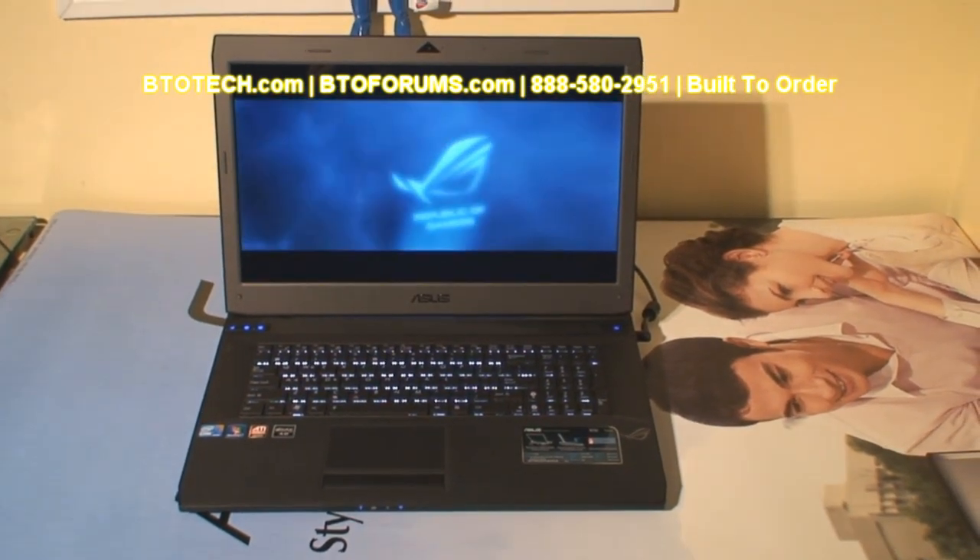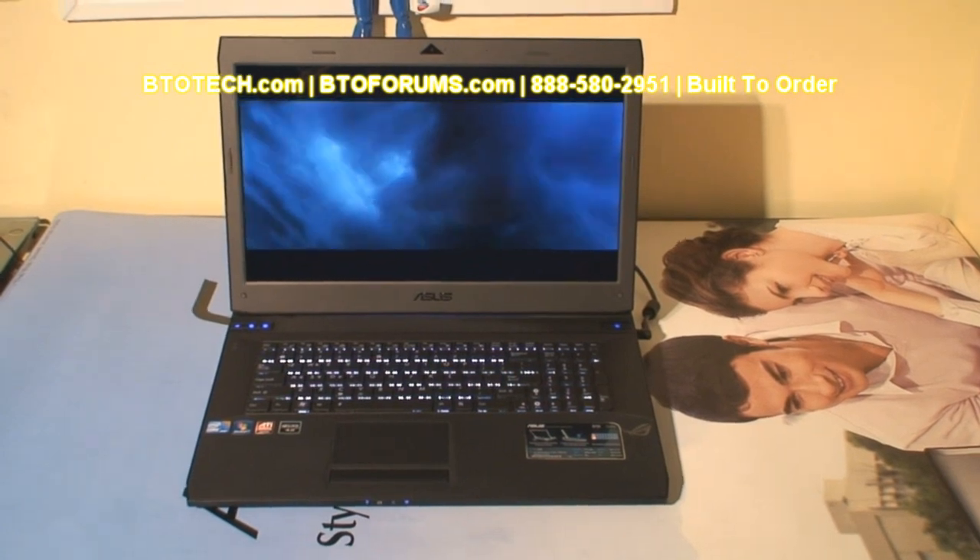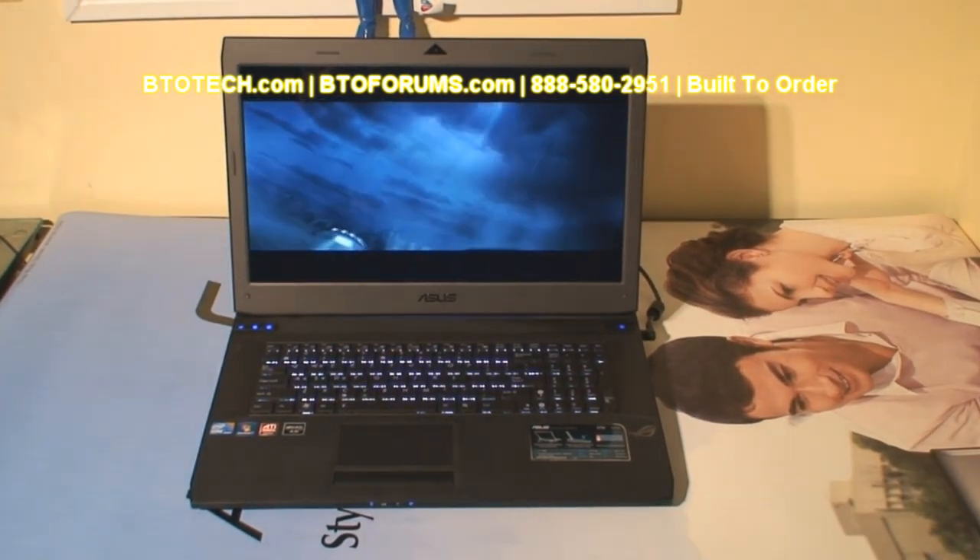This is a review of the ASUS G73JH-A2 Notebook. ASUS has really exceeded expectations this time.